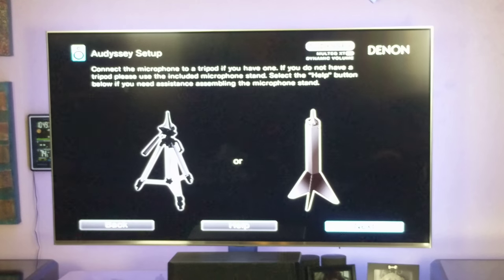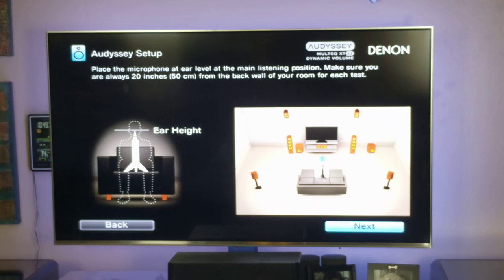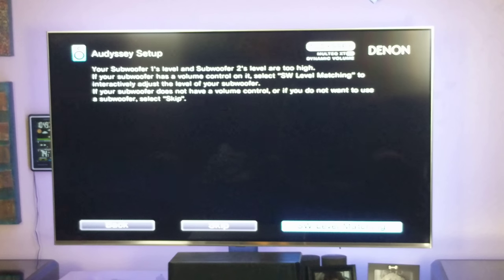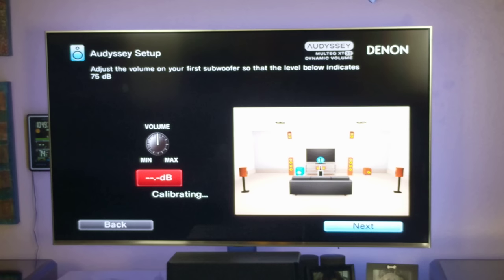So what you do is go through the Odyssey setup. Plug in the mic, turn your subwoofer on. This is going to check your subwoofer volume on your first and second subwoofer. This is ideal for people that have dual subs — and I can't beat this dead horse enough, you've got to have duals, it makes all the difference. Now it says subwoofer level matching. Normally it says go to 75 dB, but I usually set it for around 82 to 84 dB. You'll never get an exact number, but you can get close, and the idea is to get them both matching.